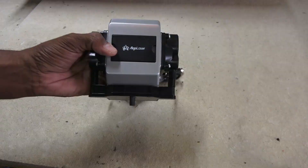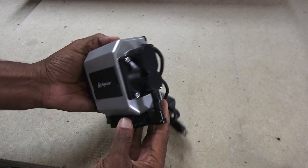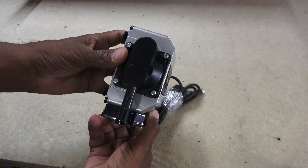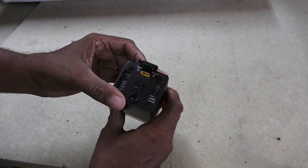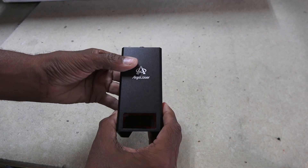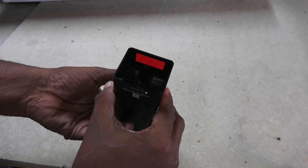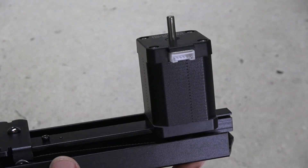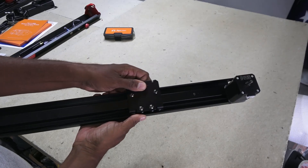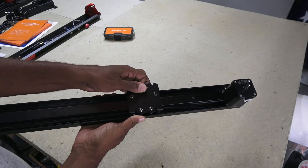Digging deeper in the box, I located the diaphragm air pump, parts box, and the star of the show — the 20 watt laser module, which is a pretty neat piece of hardware. The Y-axis rail looks to have a NEMA 23 style stepper motor. The belt is a little loose out of the box, but that is expected and will be tightened later.